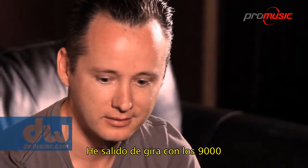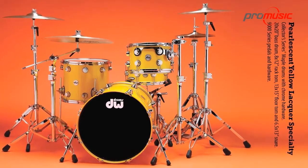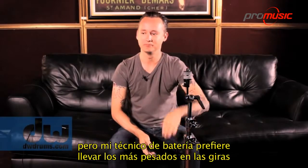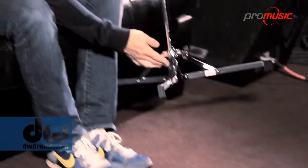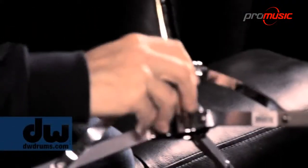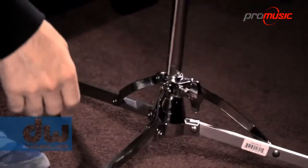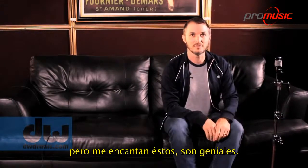I tour with the 9000 and at home I have the flat-based vintage look just because I'm vain. My drum tech prefers to take the heavier stuff out on the road just in case. I use these, so I'm kind of excited about the new flat-based thing where it's not quite a flat base. This is great how you can set it up like that and then you have space so you can stack them easier. I love these — these are amazing.